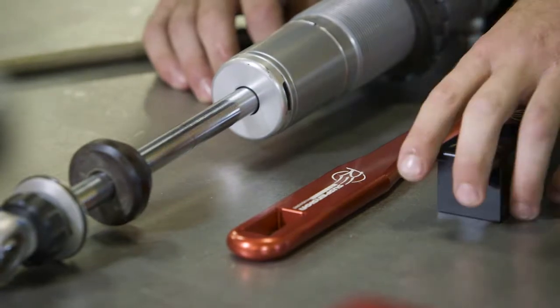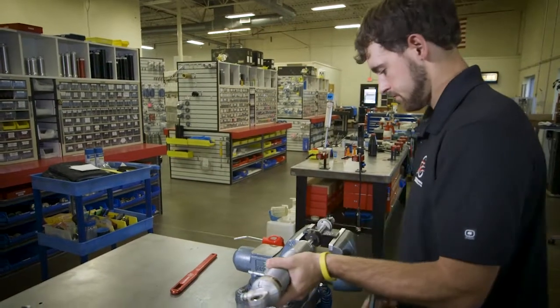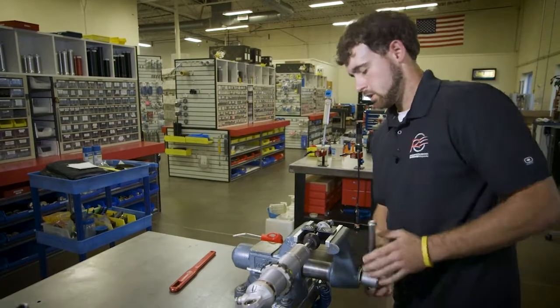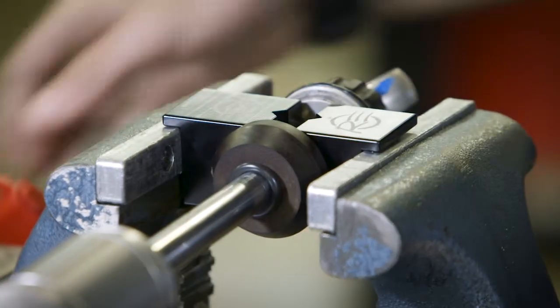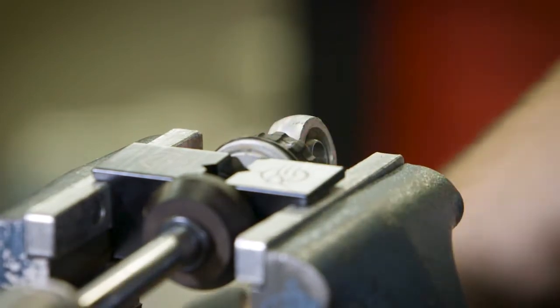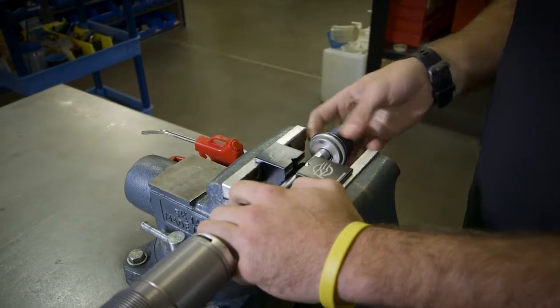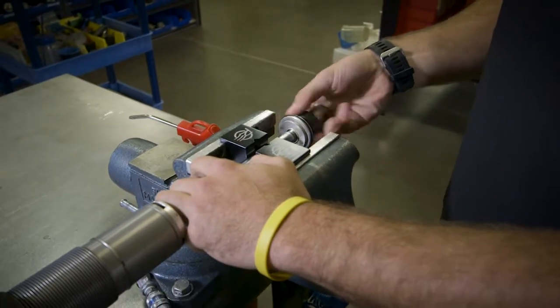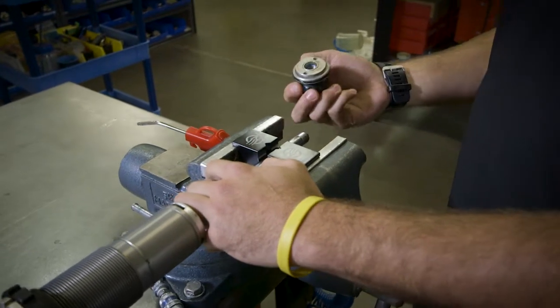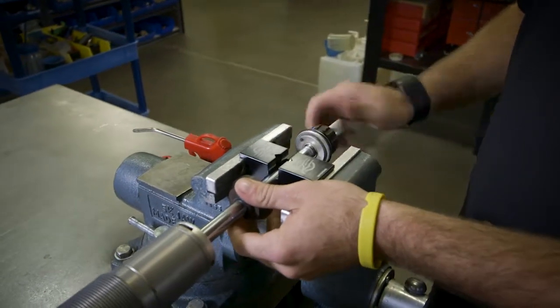First, we take our vise jaws and put them in our big vise. Then you take your shock and clamp it in. You take your eyelet wrench, break your eyelet free, and you can change your bump stops as needed.